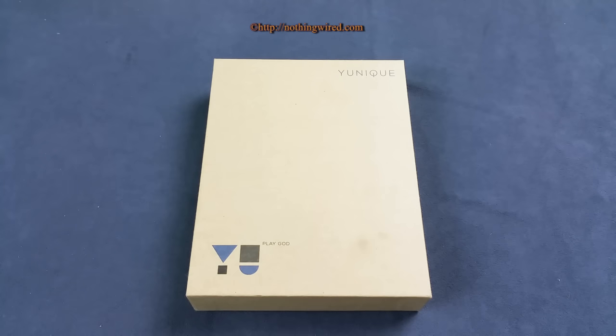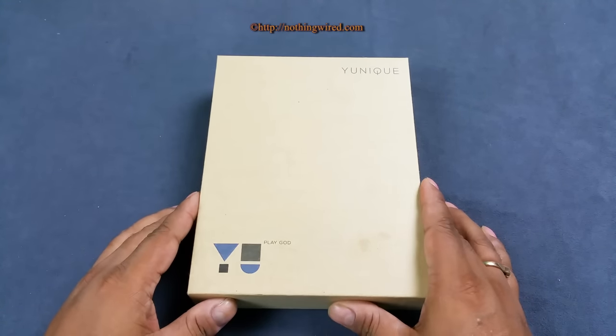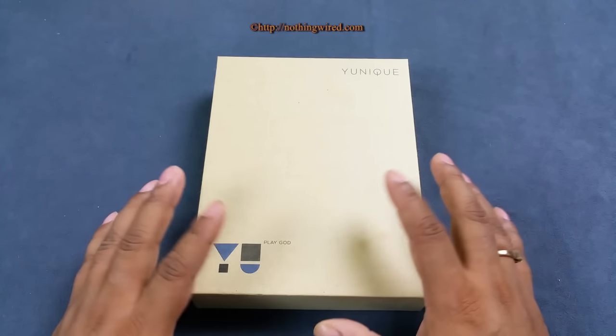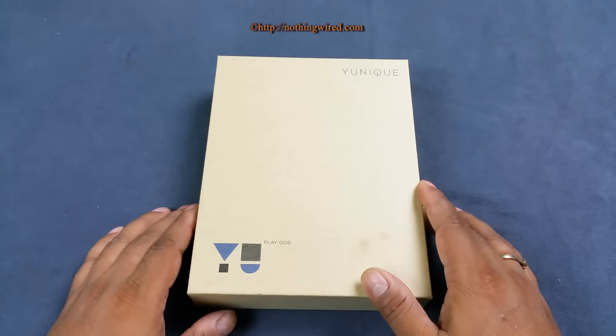Hey, what's up YouTube — you are looking at the brand new Yu Unique that was shown yesterday. We already have the pack here; we already did the unboxing yesterday at the launch. You can check out our detailed unboxing and first look video there. Here I'm going to quickly take you through what's inside the box and then we'll go straight to hardware, performance, user interface, and those kind of things.